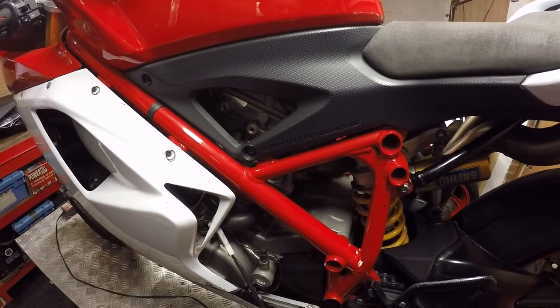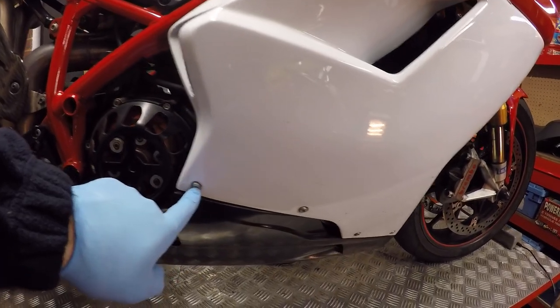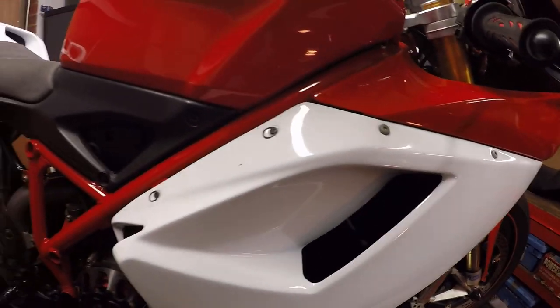We obviously don't want to turn the engine against compression. For me to get the side panels off it's literally these hex-headed Zeus clips and the mini Zeus clips, and I can remove that panel.